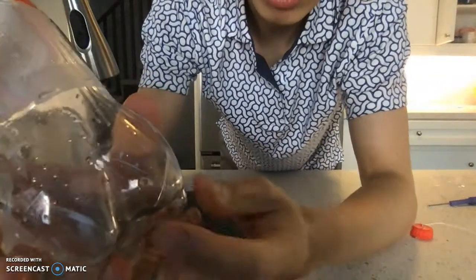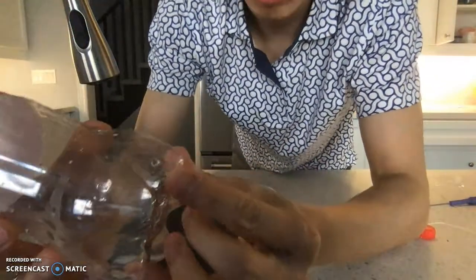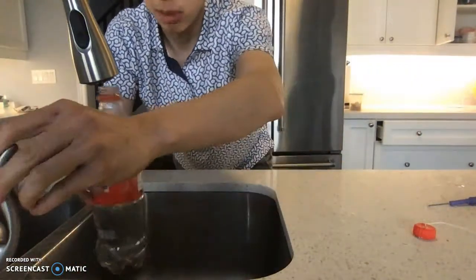There's a hole right here, and then I poked a second one on one of the other parts of the bottom — there's a hole right here. So when I fill this with water, you'll see water is going to come out of those holes.